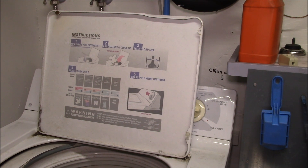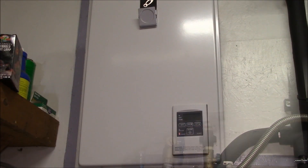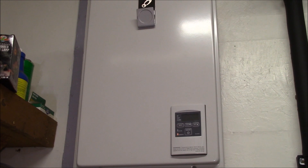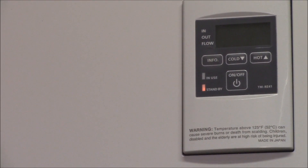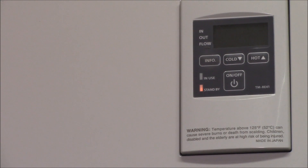Good morning YouTube! I'm getting ready to do some laundry today and I've got my Takagi tankless water heater right here. It has a built-in controller which is very similar to their remote controller — this is a TMRE41 controller.